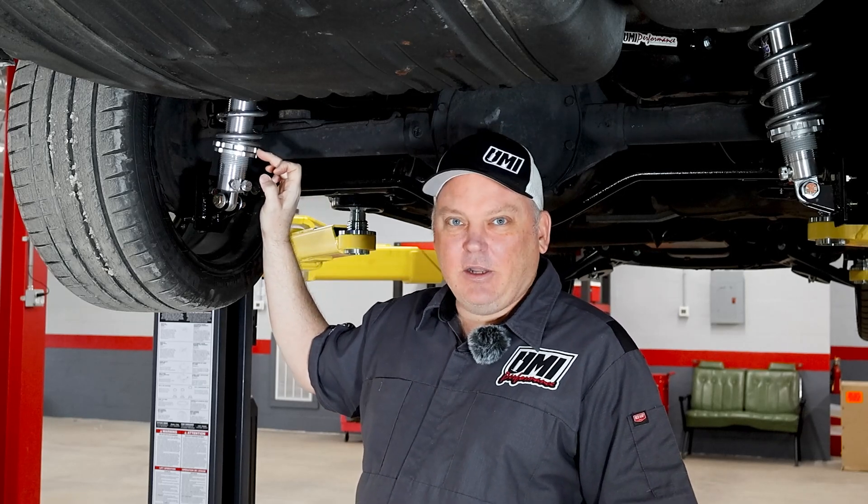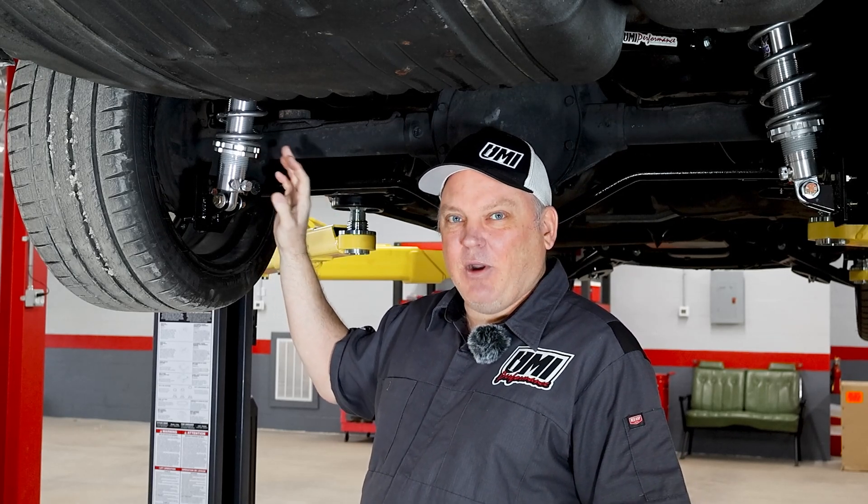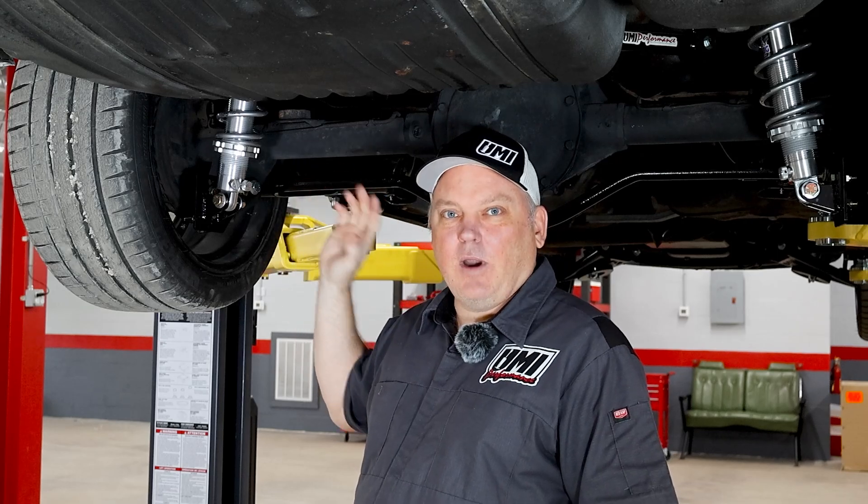When you move this up and down, it changes the ride height of the car — you can fine tune your ride height there. Then when you're all done, you tighten the lower jam nut up against it to lock in the system, and you're ready to go.